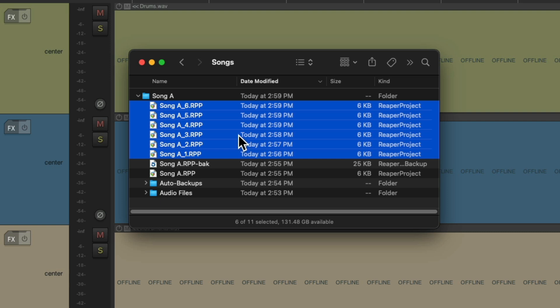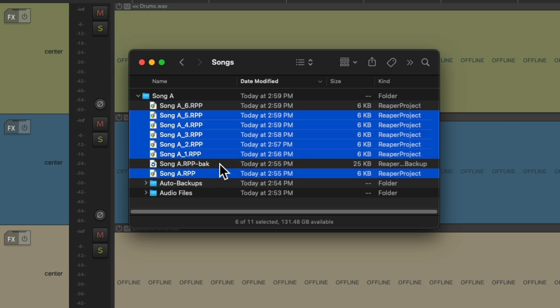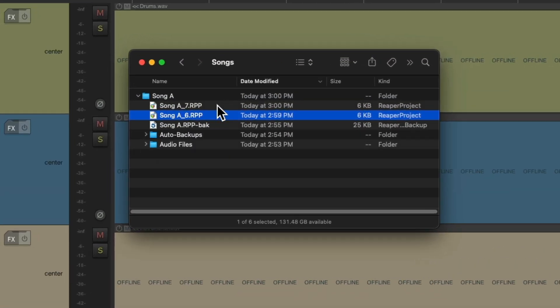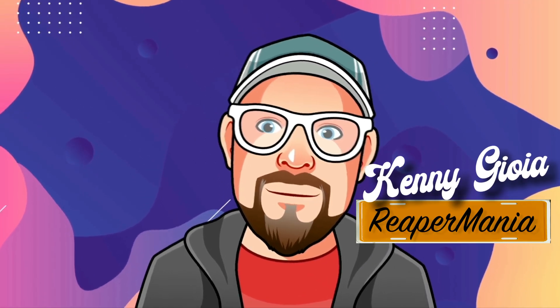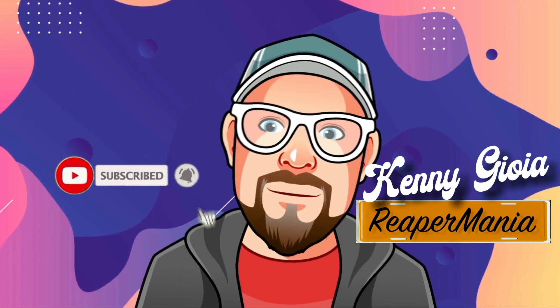And if this list gets too long, you can always just delete the ones you don't need — now we just have the newest one. And every time we hit Save, it creates a new version of our project, but we still have all the old ones we saved. So that's pretty much it — that's Save as New Version in Reaper. I hope you learned something, hope you can use it, and I'll see you next time. Thanks.